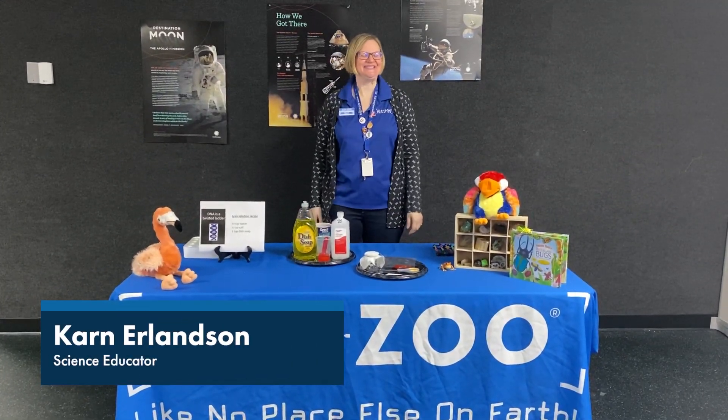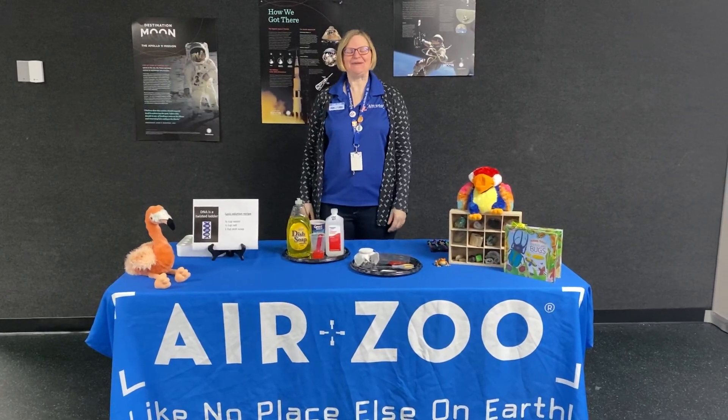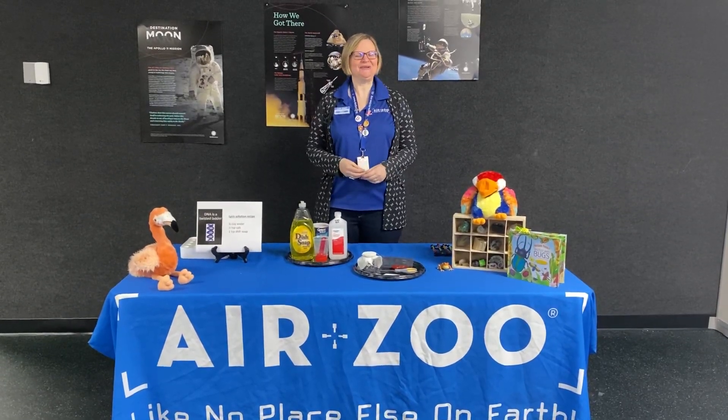Hi, my name is Karin Erlinson and I am one of the science educators at the Air Zoo. What I want to show you today is a really cool experiment that you can do at home with just a few simple materials.